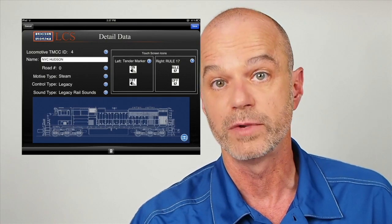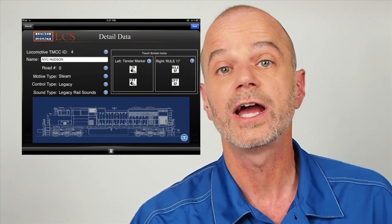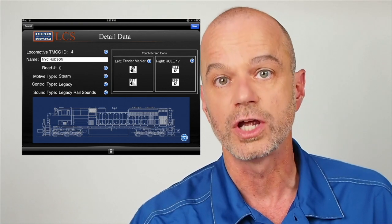The LCS app includes an engine roster. Here, you can include information about all your TMCC and Legacy locomotives, including road name, number, and other information. You can even attach your own photo to each engine record.